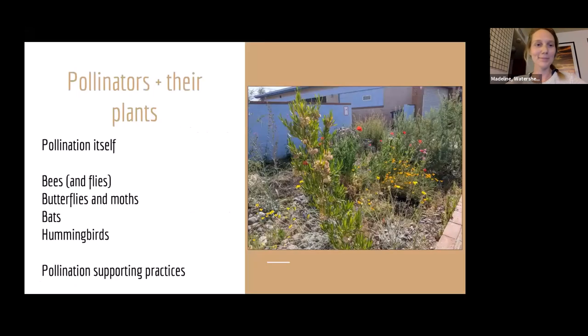We're going to be talking about a few things today, mostly about pollinators. I'll start with a quick refresher on the action of pollination itself and how to look at flowers to determine what is pollinating them. Then we'll spend most of our time on bees because they're so important agriculturally and ecologically. Then we'll go into butterflies and moths, a little bit into bats, and a tiny bit into hummingbirds. Throughout, I'll give you plant ideas well-adapted for each pollinator and specific practices you can do in your yard to encourage them.